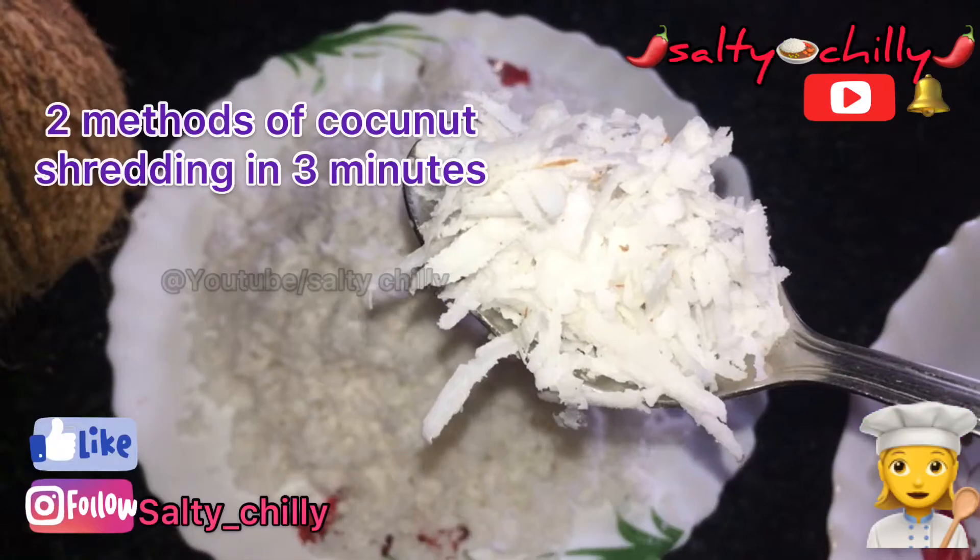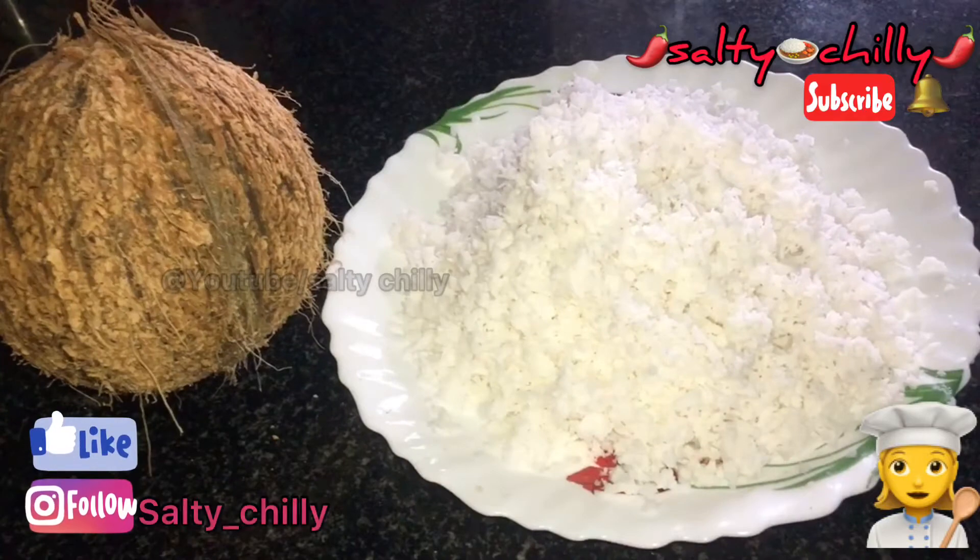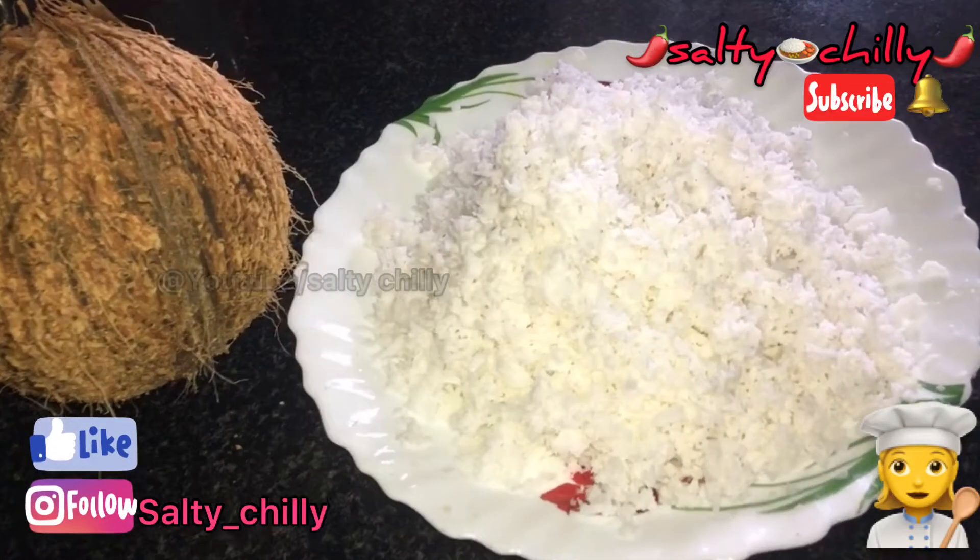Hello friends! We have two types of water. I hope you will enjoy this video.